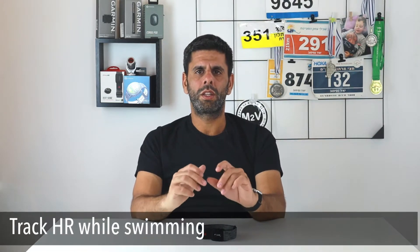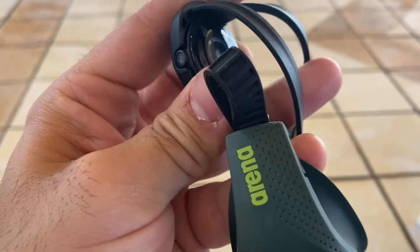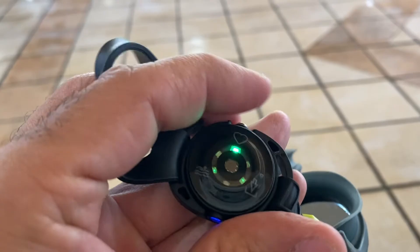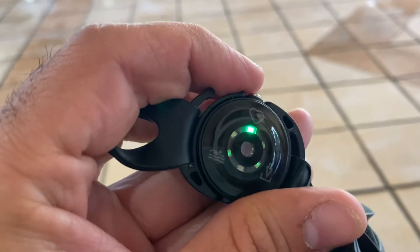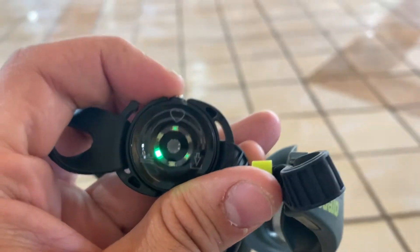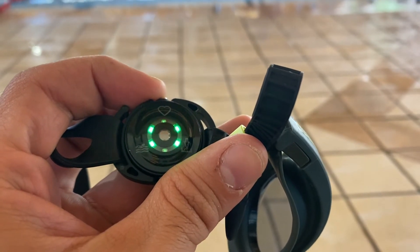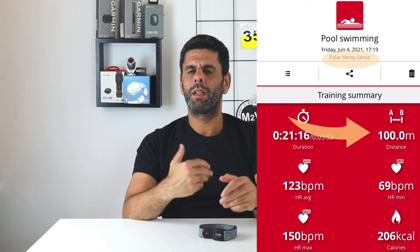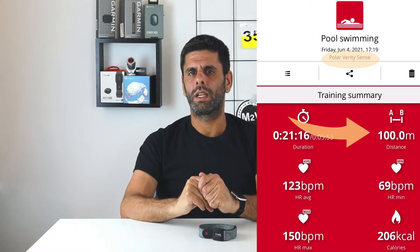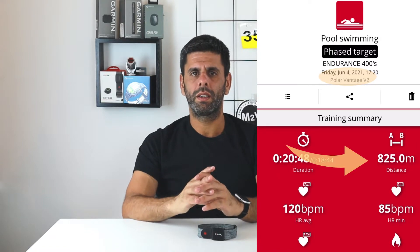Moreover, now I can track my pool swimming heart rate and get a better understanding of how I perform in the pool and what type of effort I'm putting in. To use it in the pool you just need to use the ear clip for the goggles, then wear it next to your temple and you're all set. The swimming mode is a neat idea, but in practice I never get accurate results — usually I get a distance of 25 up to 100 meters in total even if I swam 800 meters. Maybe a future firmware update will address this issue. By the way, you can broadcast your HR while you're recording, which is awesome.